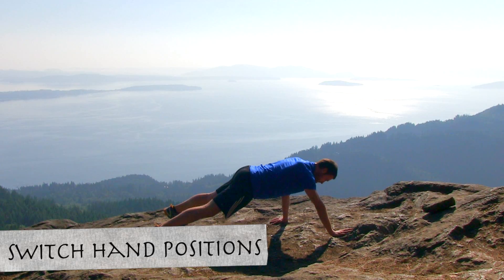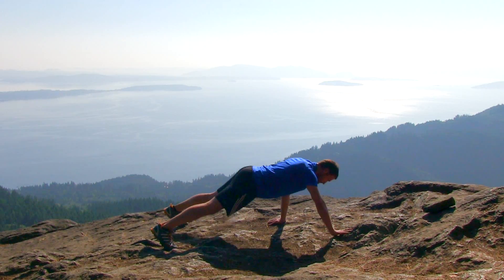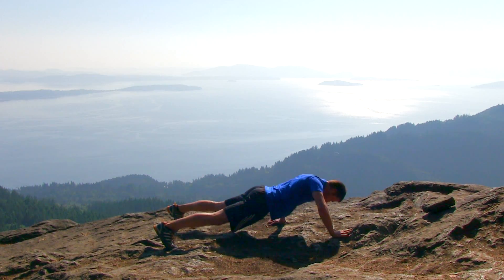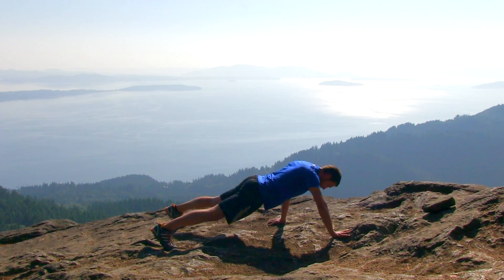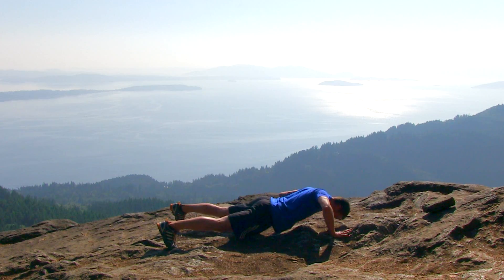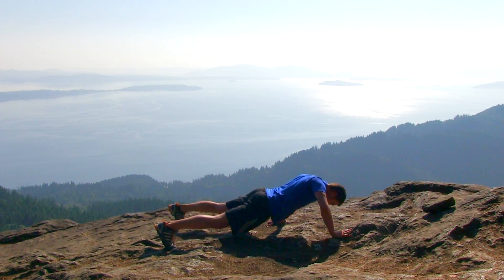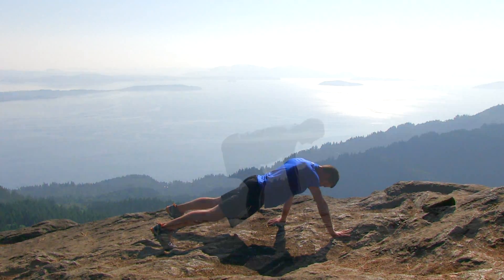Go ahead and switch those positions, so that right hand is going to come up in front, fingers facing forward. That left hand is now back behind you, about hip level, fingers facing back behind you. Same exact motion applies for that regular push-up. Try to get down as low as you possibly can, try to keep those shoulders straight across, try to keep those hips straight across. And go ahead and let it relax.